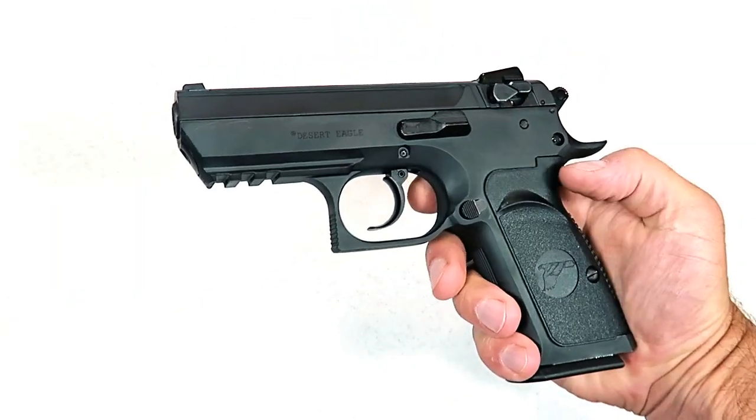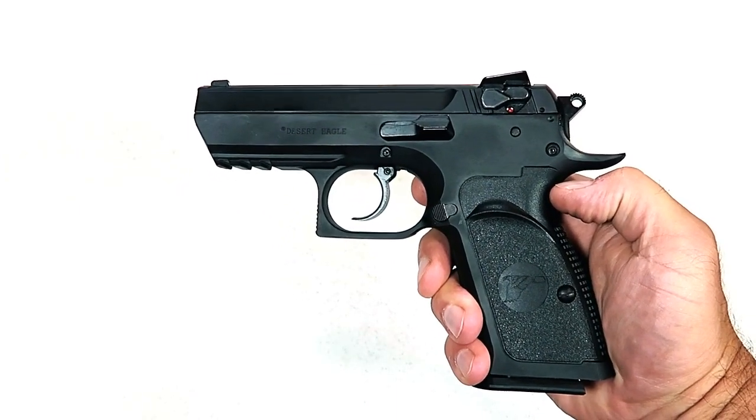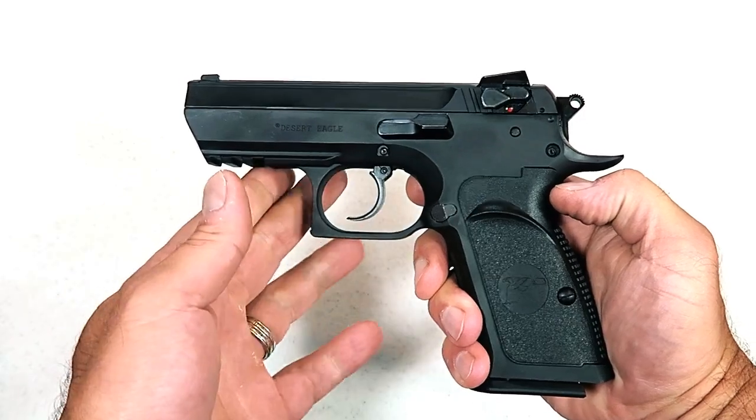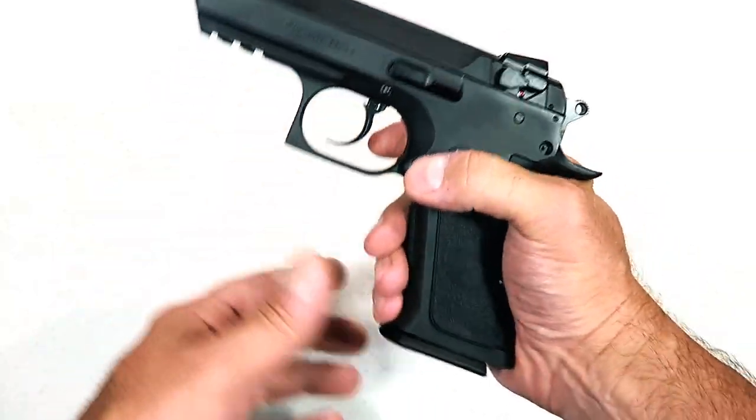The MSRP on this is $691. However, checking Gun Broker, it's selling on average for around $580. I love it — I think it's outstanding.